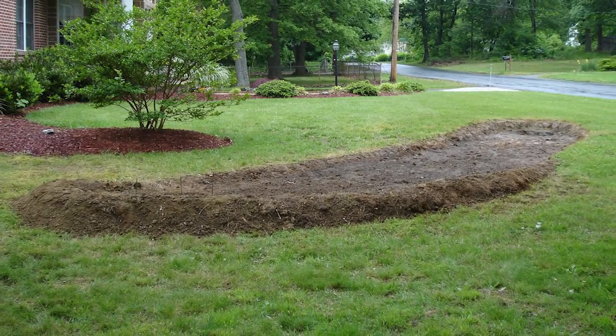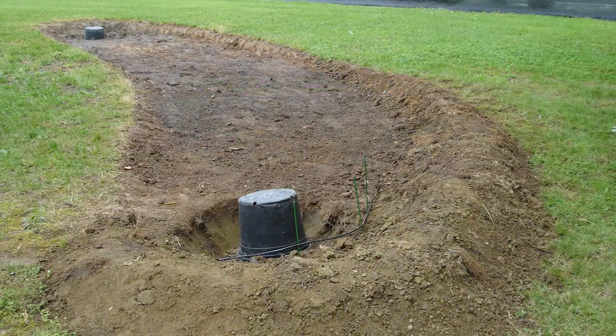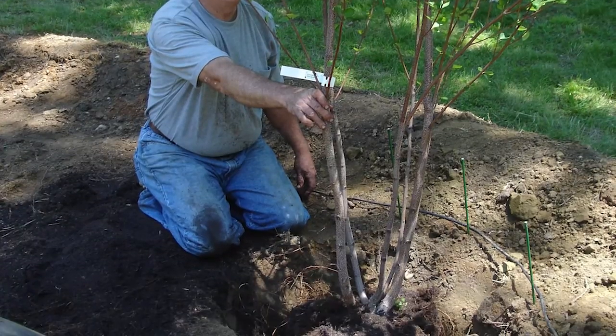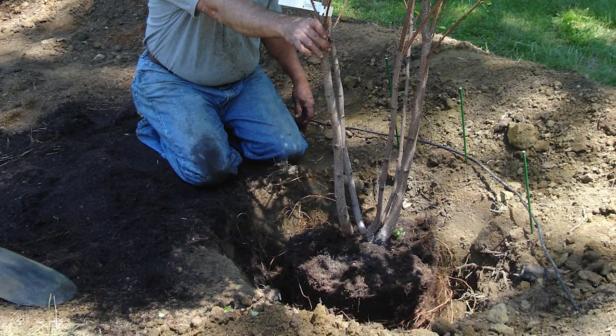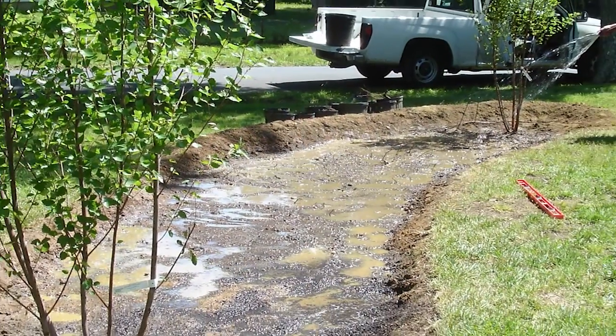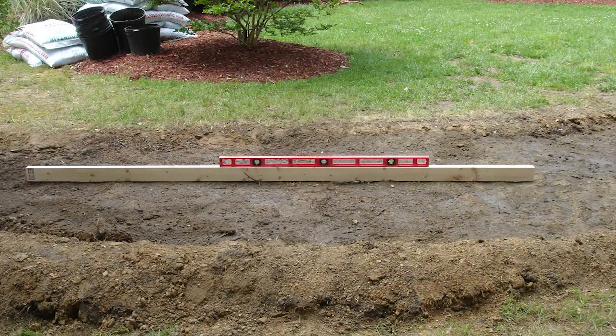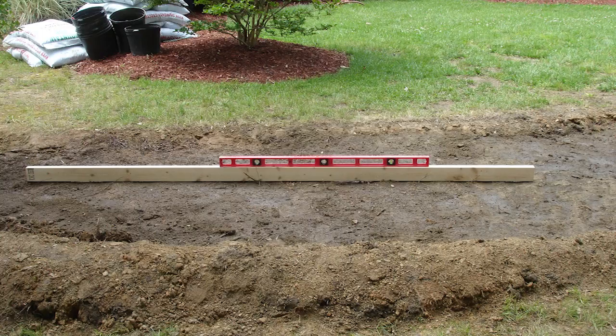Before the main planting day, Ricky planted the river birch trees, which anchor each end of the rain garden. First, he had to loosen the root ball, which was root-bound. The river birch is placed in the hole at the same level it was growing in the pot. After planting, water, water, water. Ricky waters the river birch trees and checks the level again by adding water to the rain garden.